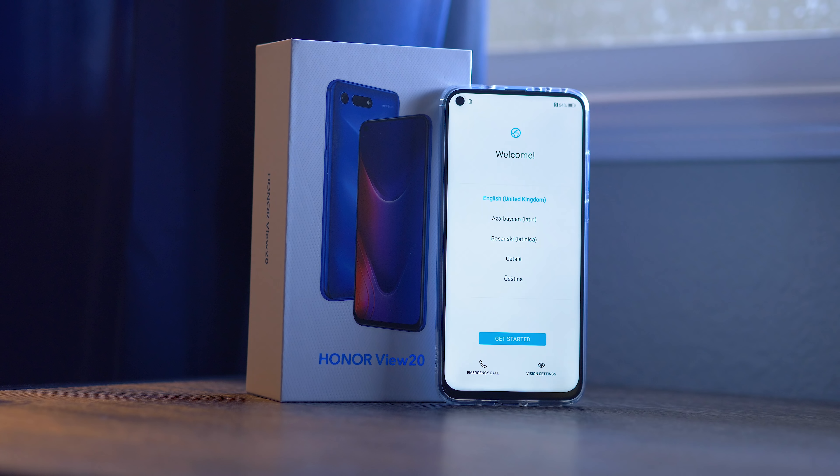You might be surprised to see this much screen in a phone that's easy to handle in one hand, at least in our initial testing. Of course, another main thing we're going to test further is the camera array, and things are a little bit different this time around.